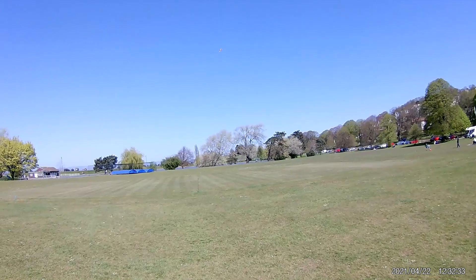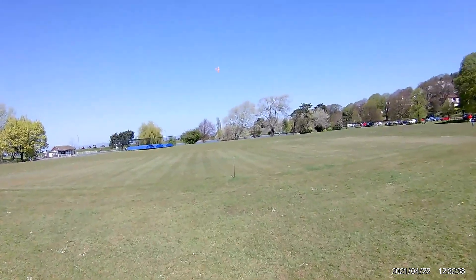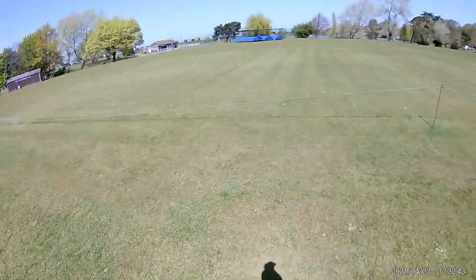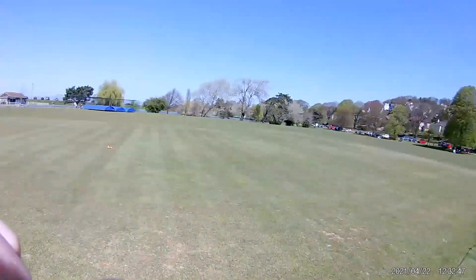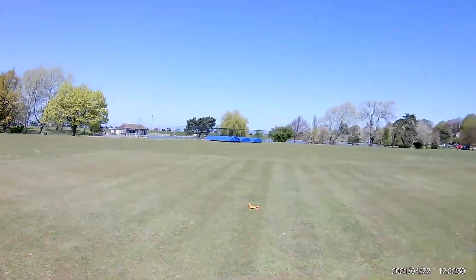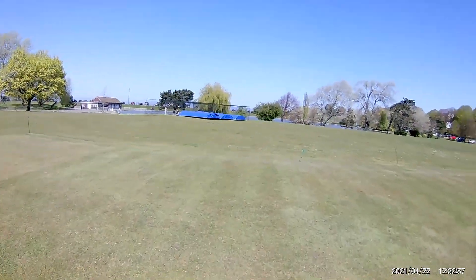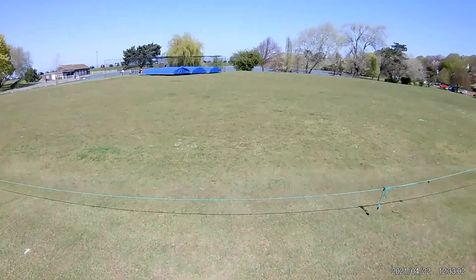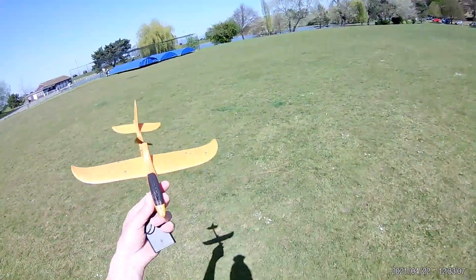We've got some flight, finally! It's bound to land on the cricket pitch, isn't it? Nice. Well, I'd better do a runner now that I've walked across the freshly cut cricket pitch. But we did get a bit of a flight out of it.